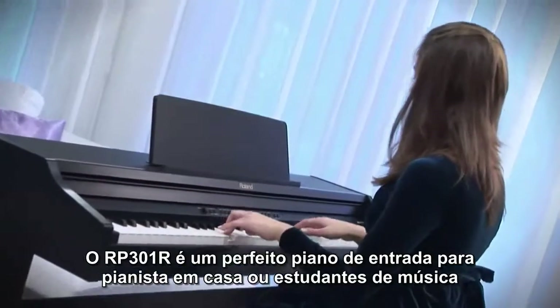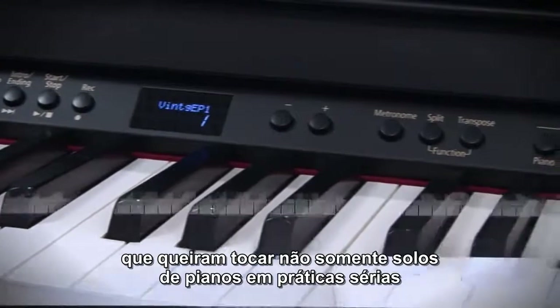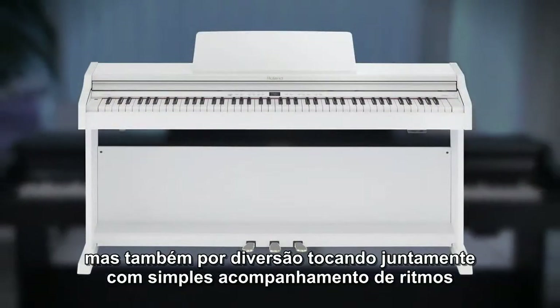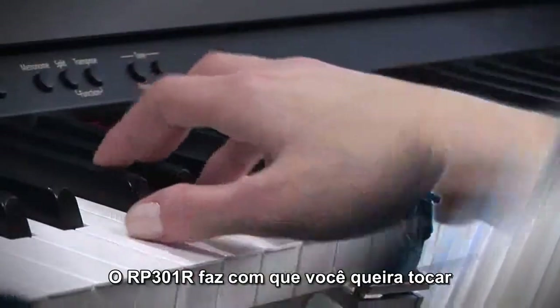The RP-301R is a perfect entry-level piano for pianists at home or music students who want to play not only for serious solo piano practice, but also for fun, playing along with simple rhythm accompaniments. The RP-301R makes you want to play.